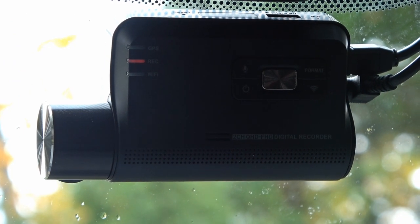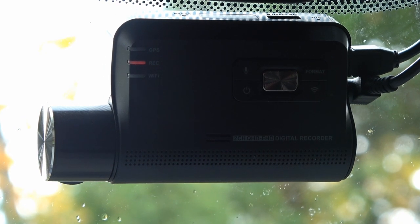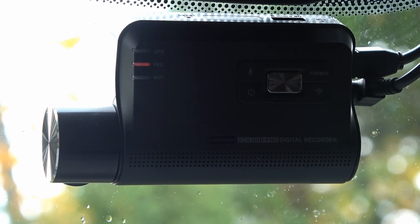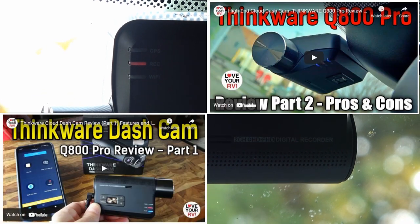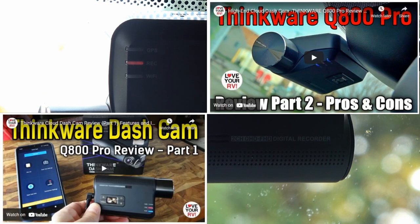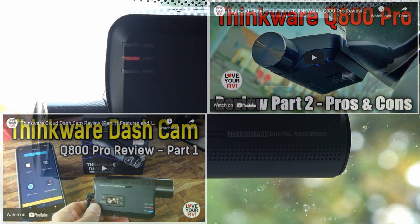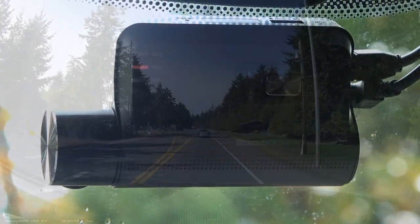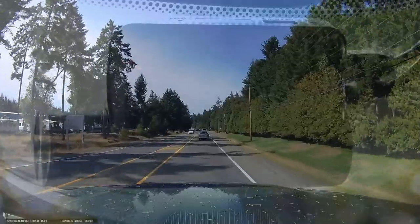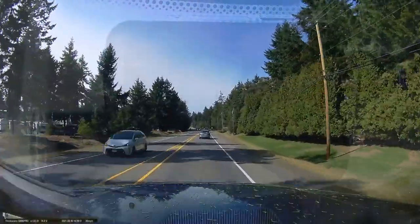Hey guys, Ray from Lovey RV. I'm giving you an update on the Thinkware Q800 Pro dash cam. I installed and reviewed this back in March, so it's been a little over six months. We've been out doing a lot of traveling the last month or so, so it's gotten a lot of use driving around with the RV. I thought it'd be a good time to come back and let you know how I like it.